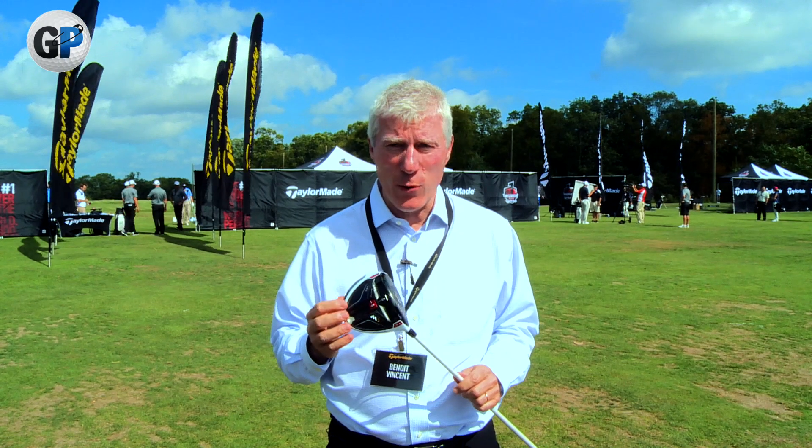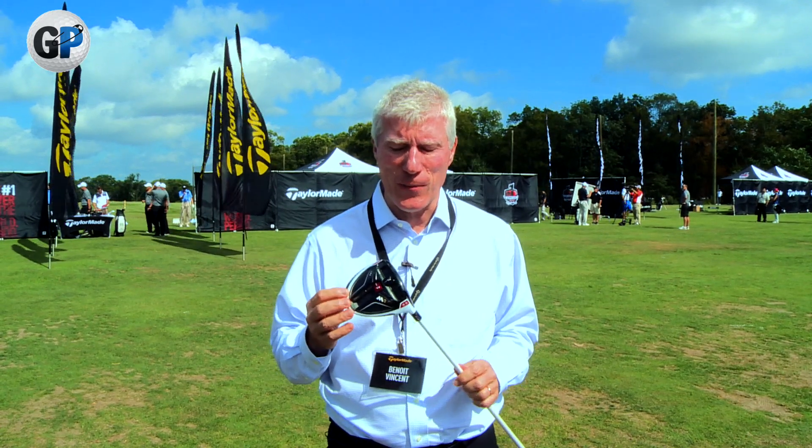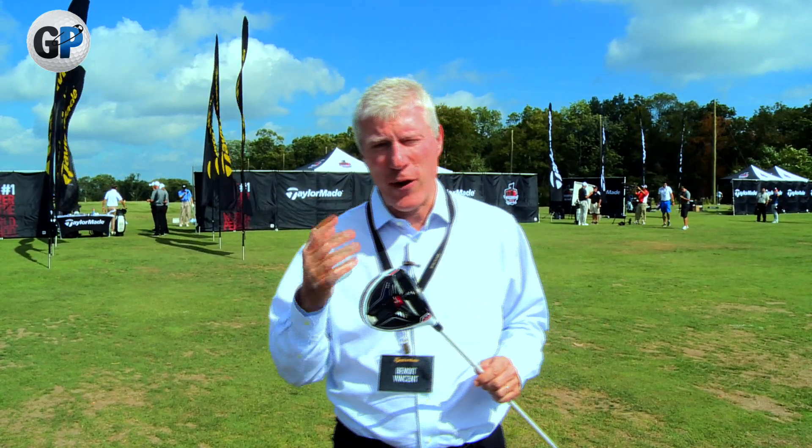My name is Benoit Vincent. I'm the head of R&D for TaylorMade Golf in Carlsbad, California. Even with a French accent, I live in the United States.